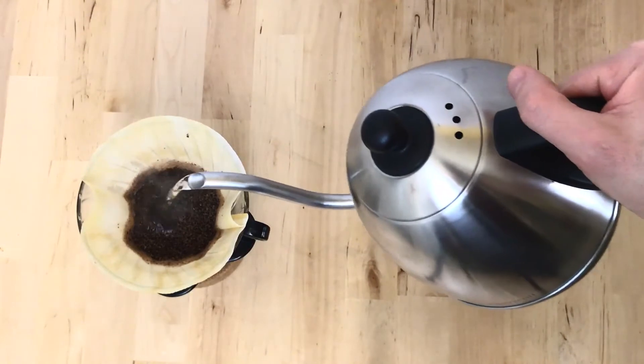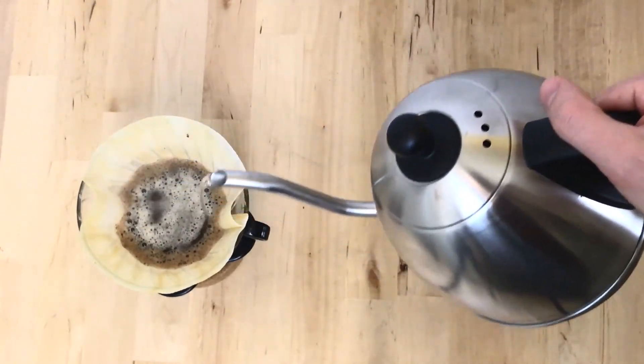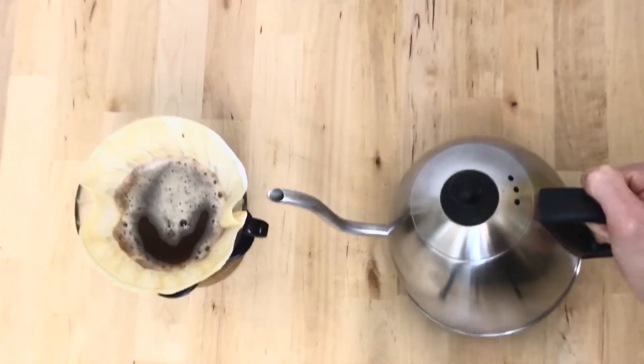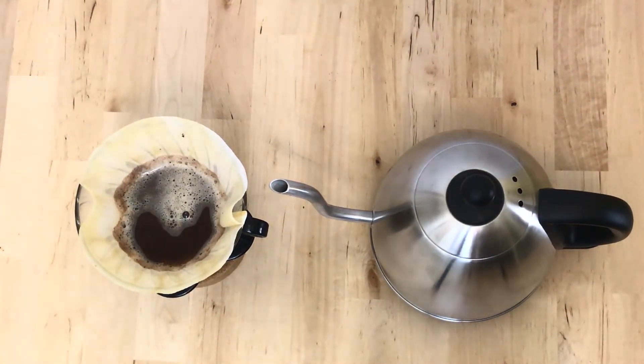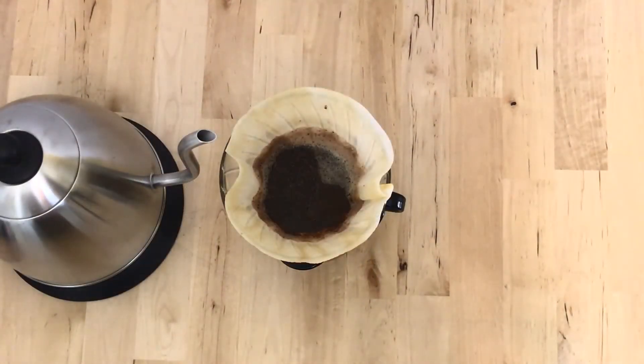Let me quickly cover what I like and dislike about the Elementi. I like that it's easy to use, has a very low cost compared to competitors, is electric, and has an automatic shutoff. What I didn't like was the handle — I had some cramping in my hand during the pour-over, which I didn't expect. I also found that the shoddy welding at the base of the gooseneck could potentially lead to leakage. The base plate also felt pretty low quality and very thin, though that may make it easier to store.